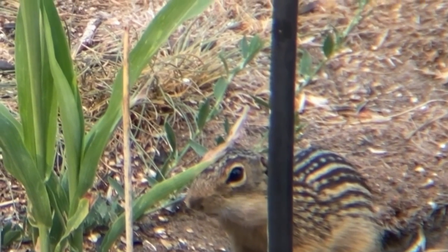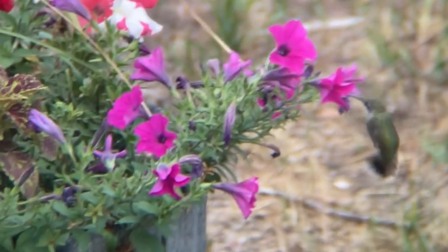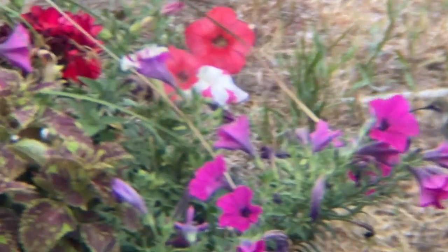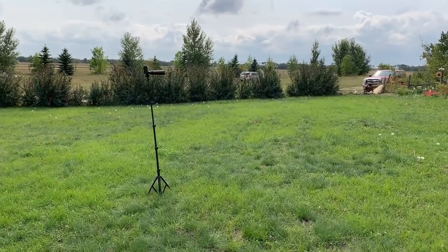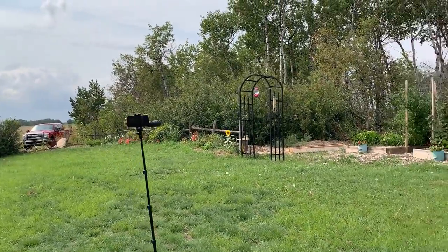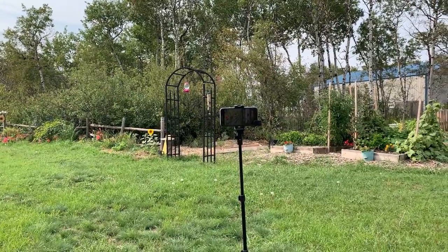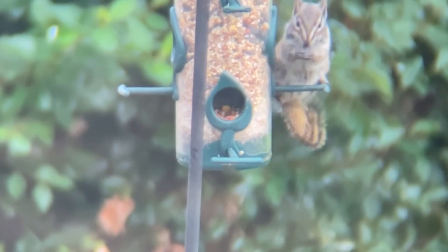Here's another setup I did with my tripod — I have it sitting by the bird feeder out in my garden, ready for when some birds or the little chipmunk shows up, and then just using the remote to press the record button and start videoing.